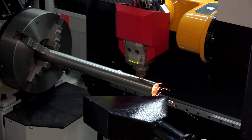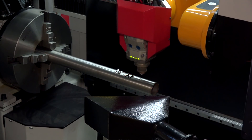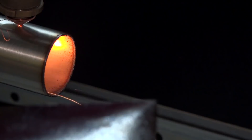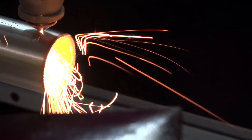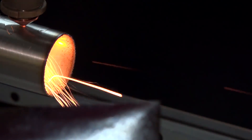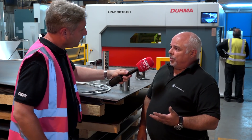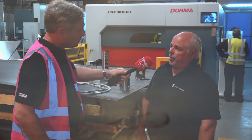In terms of materials, it's not just aluminium and steel. It will cut mild steel up to 20mm, aluminium up to 12mm, and stainless steel up to 10mm. But we can also cut copper and brass with this, so that's another capability we didn't have before.